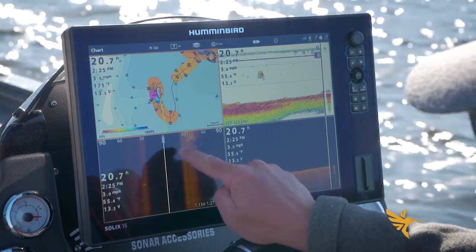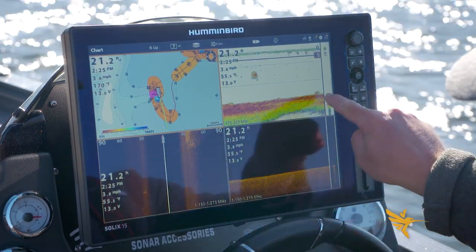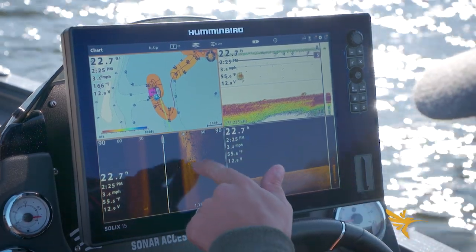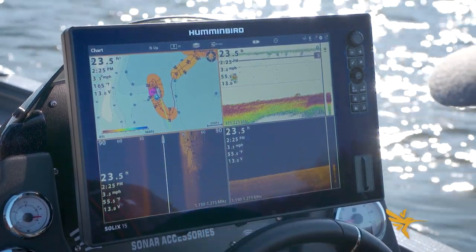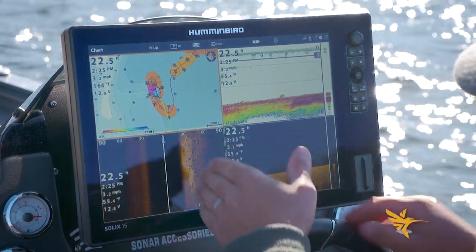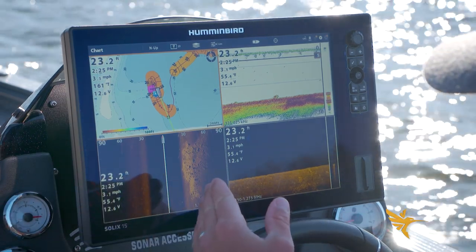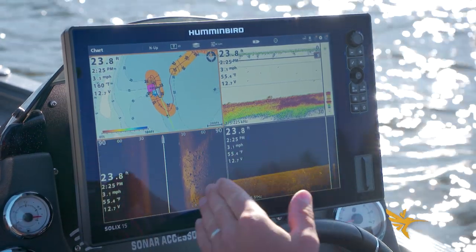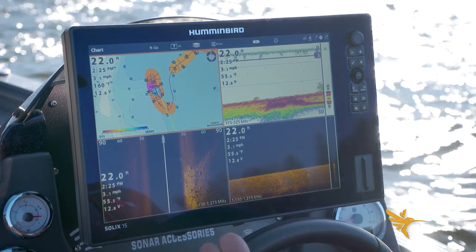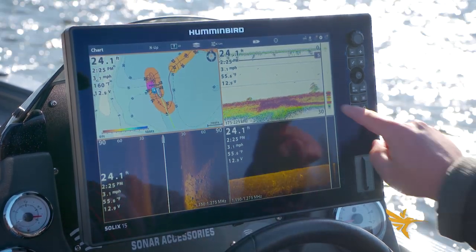I got a nice spacing from that first waypoint, so you want to be able to see your previous tracks. On side imaging I have some fish right there, which I'm seeing on 2D — one, two, three, four — and they're pretty close to that transition zone between hard and soft. Just to my right is the rock pile, and off to my left there is no rock pile. So I'm on the end of the hard spot — that's important to know.